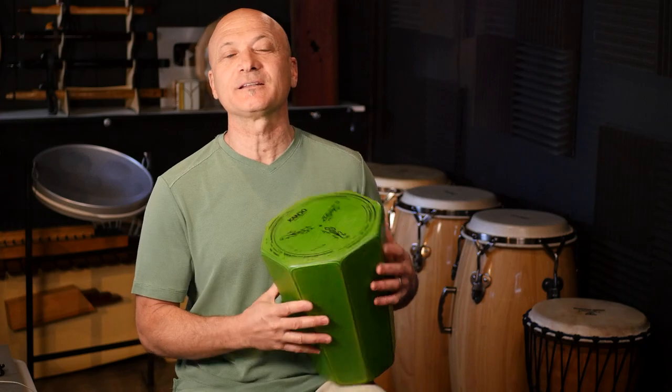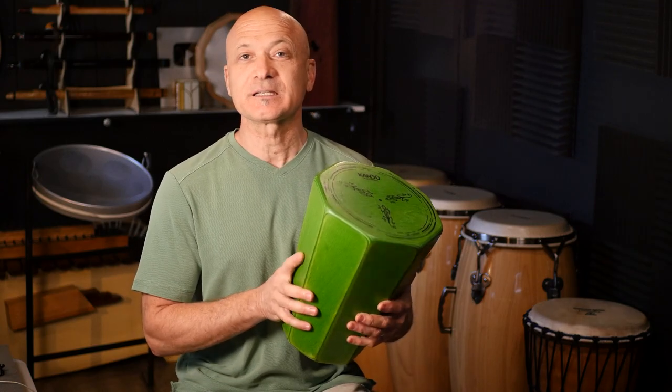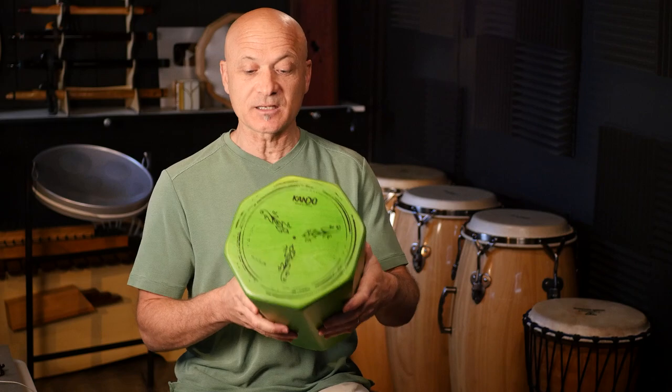Welcome back to World Drum Club. I'm Kalani and this is a review of the Kabanga. Can you guys say Kabanga? I think you can. This is a new product from Kandoo Percussion. I've reviewed some of their products over the last few years and I really like what they're doing. These are quality instruments — this thing is so well made and nicely put together. They come in beautiful colors. I'll be showing you a full demo and review of this instrument right now, so let's get right to it.